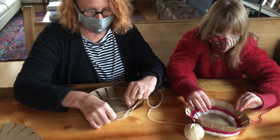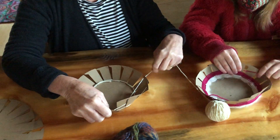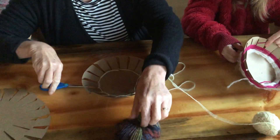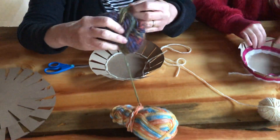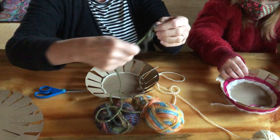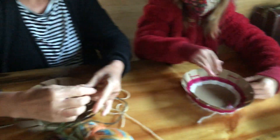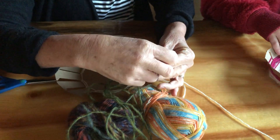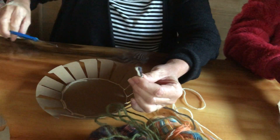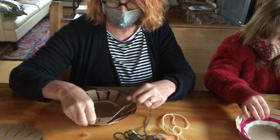You're going to keep weaving, and if you want to change strings midway through, all you're going to do is cut that string with scissors, giving yourself a little bit of room to tie a knot. You're going to take your next string and undo it a little bit — not too much, because you don't want to make any knots. Then put both of them together. This is called a weaver's knot: you pull it out, go over, under, through the loop. And if you don't like having that big piece of string, you can snip it, and then just keep weaving like nothing ever happened.